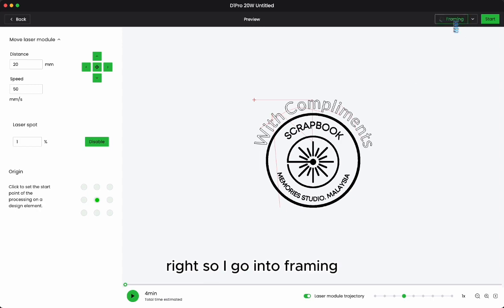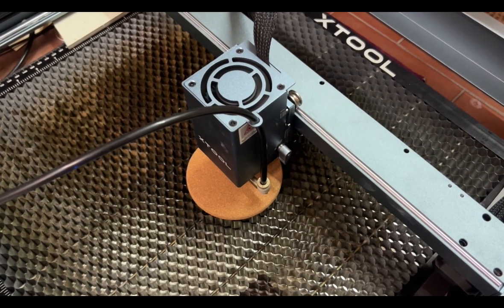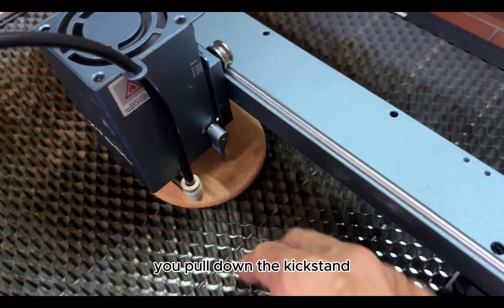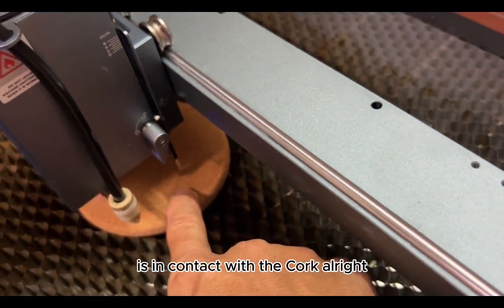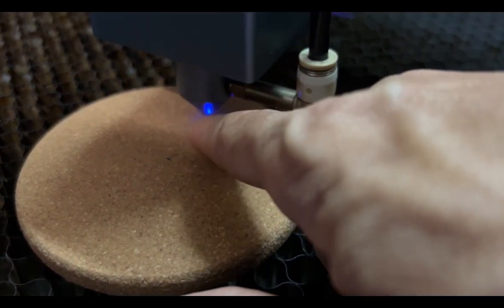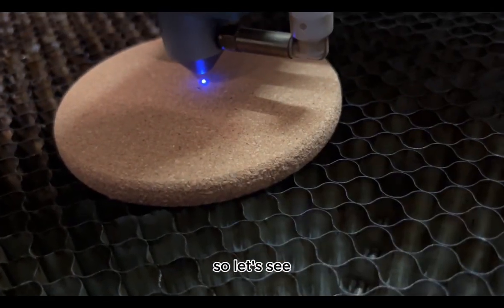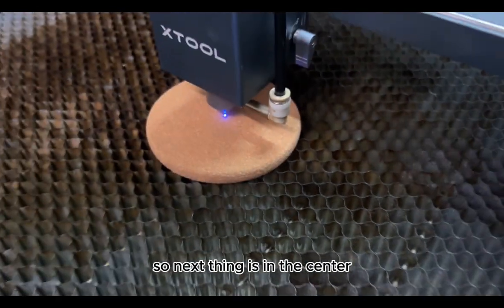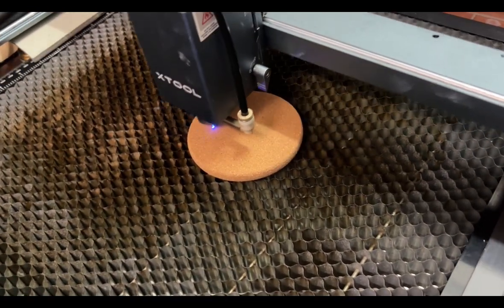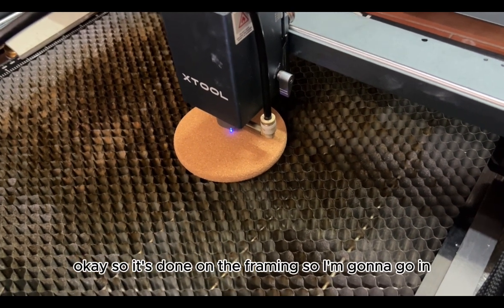I go into framing and I'll show you on the laser bed. Back on the laser bed — first thing, we need to adjust the height of the laser module. Pull down the kickstand and make sure the kickstand is in contact with the cog to ensure you're in focus. Since I already enabled the laser spot, I'm going to place the laser spot onto the little dot at the center. Then I press the power button to confirm the framing. It's done.